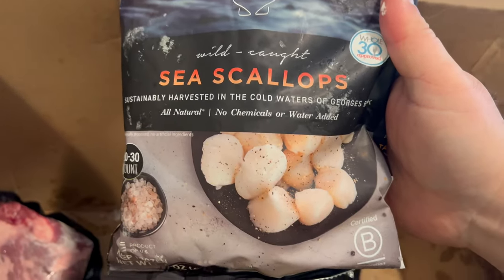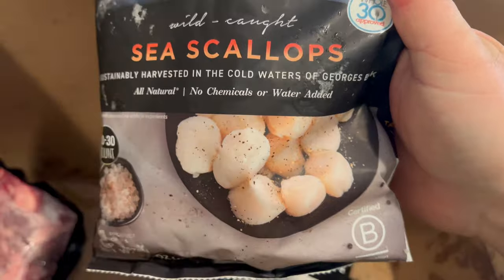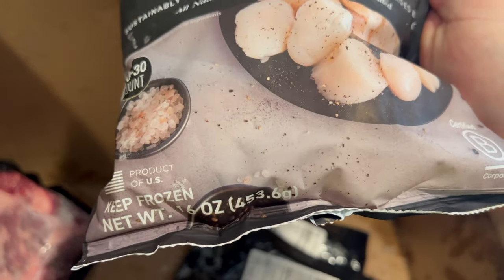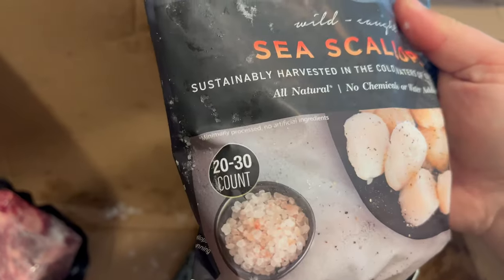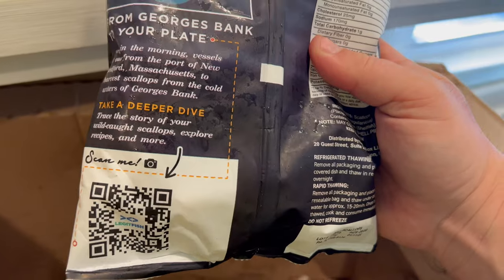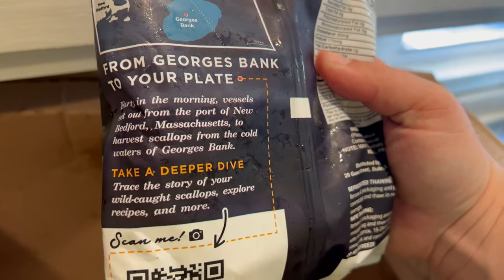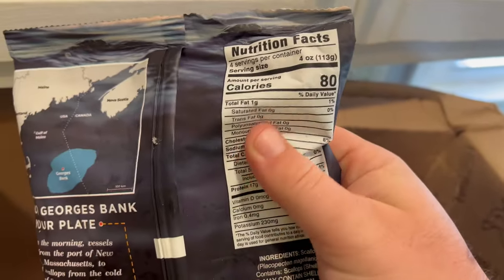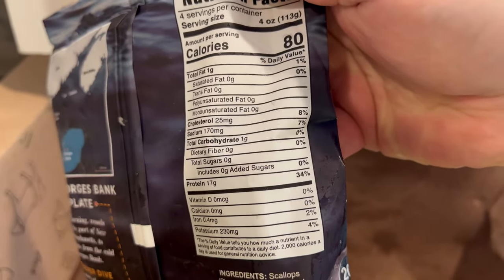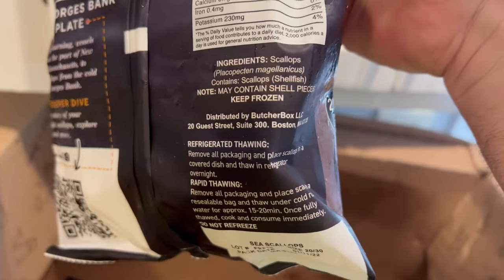Some sea scallops here. The size is 16 ounces — you get 20 to 30 in each pack. Again, for my wife, who loves seafood. I wanted to surprise her with a bunch of stuff for a nice 4th of July barbecue as well. I will definitely do a cook on those.